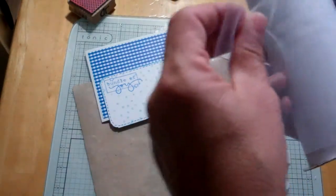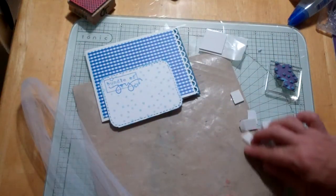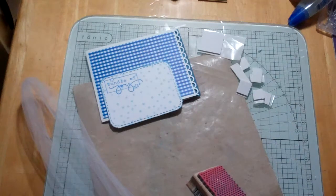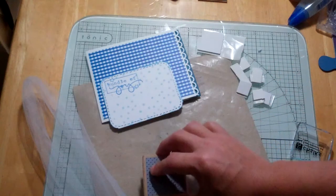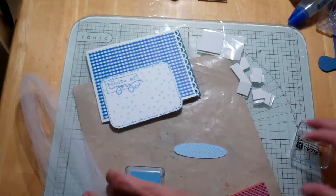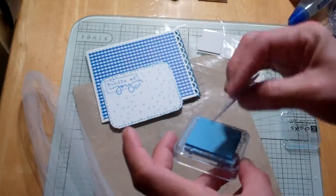I'm going to cut a little length of tulle to use on it. One of my favorites is this little polka dot stamp set that I got at Michaels. I'm going to use this pigment ink again and just stamp this part of the pacifier with these cute polka dots. Then I'm going to take it a step further and just ink the edges of the paci.